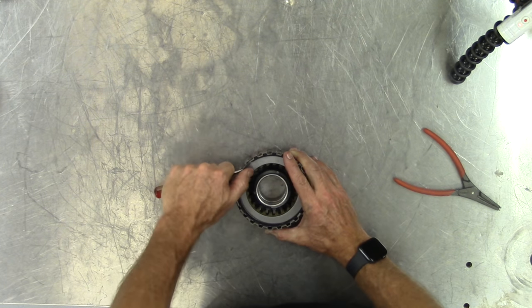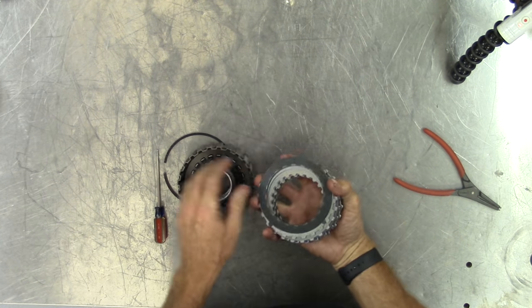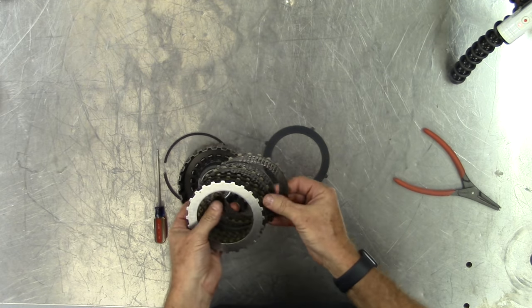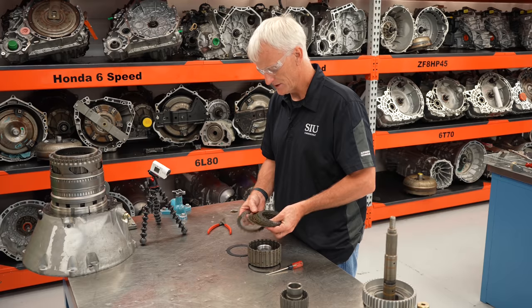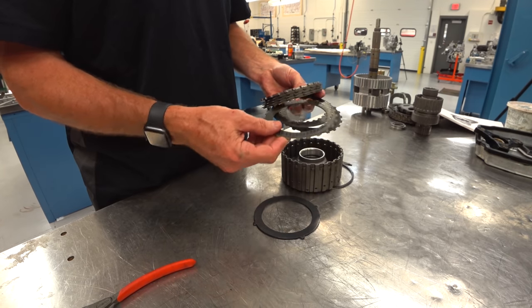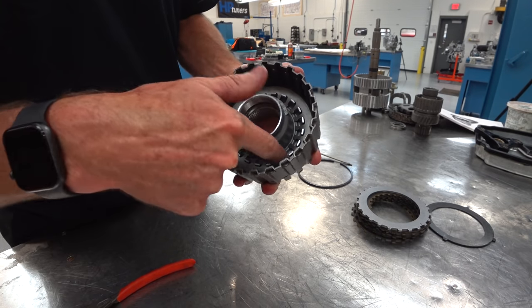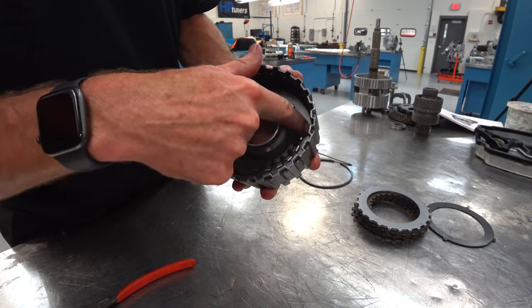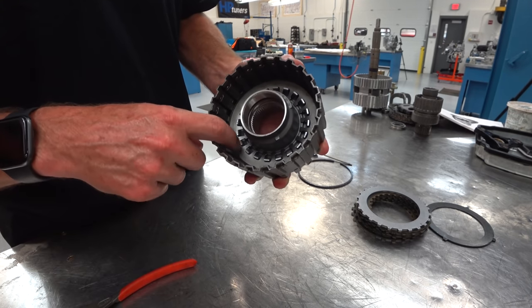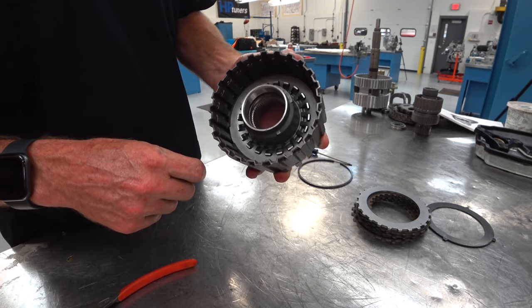I'll pop the K3 clutch off. Let's look at this K3 clutch first. Pull the snap ring off — just like all the others, I have a dish plate with the dish facing up, then my friction and steel stack. These are single-sided frictions — steel on one side, friction on the other. This is one of the difficult ones to get the diaphragm spring out of because there's not much that will fit in there to compress the spring, and I can't just push down with a screwdriver because it's a special L-shaped snap ring.